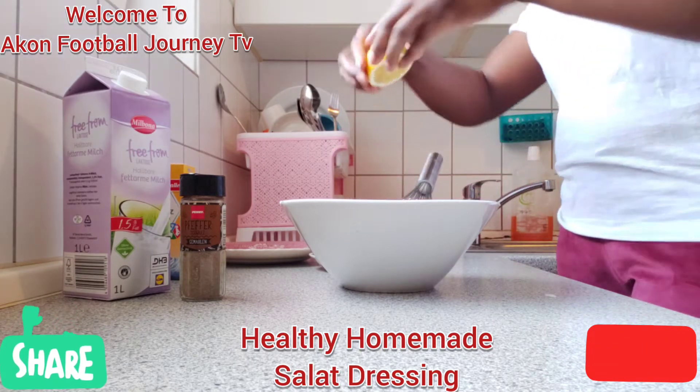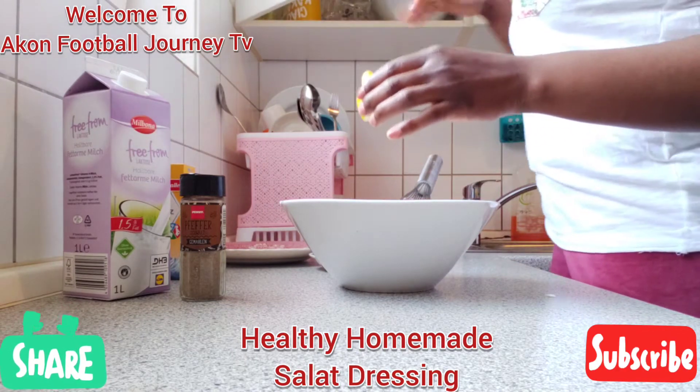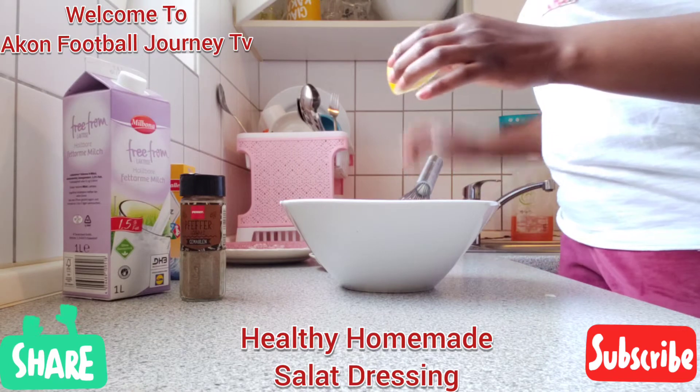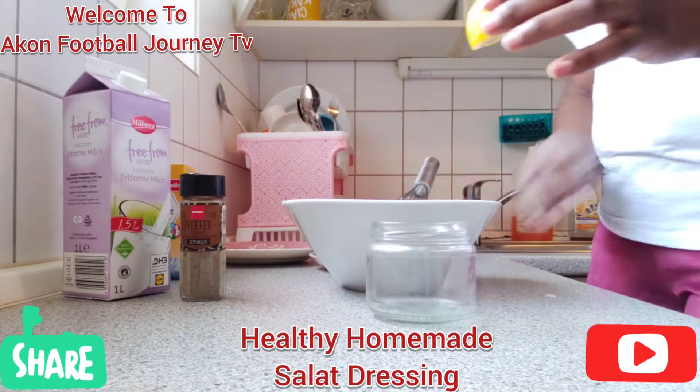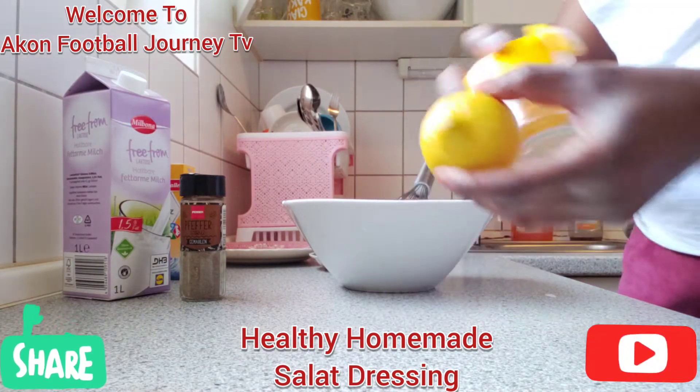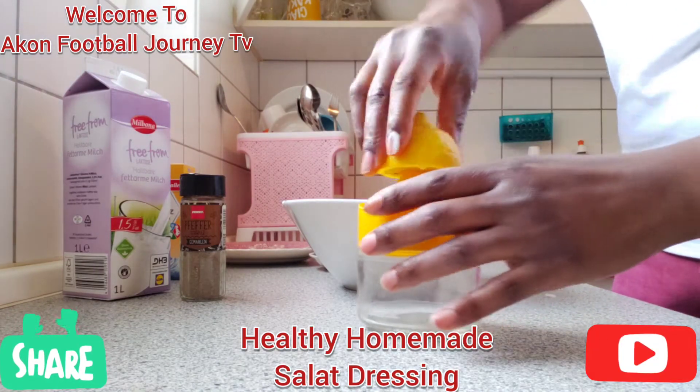Make sure that the seeds of the lemon are not in the dressing, so I also need a lemon presser to get the juice out.